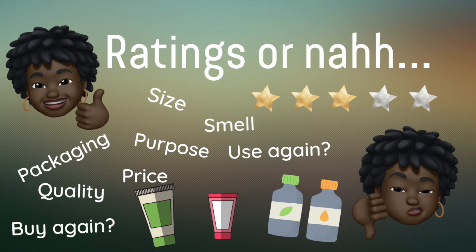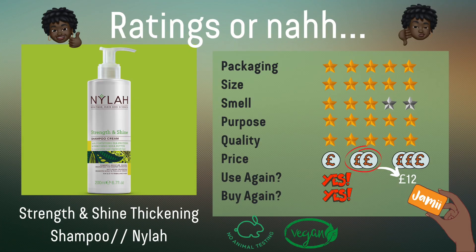Now for my review card, which covers key factors when looking for hair products. I love this shampoo — the packaging is pretty and practical, the size is ideal and proportionate to the pump. I highly rate the purpose and quality of the shampoo and would definitely add it to my staples. A quick FYI: this is a Black British brand available on the Jammy website, so I'll add more details in the description box including where to get it and if there's a discount available.